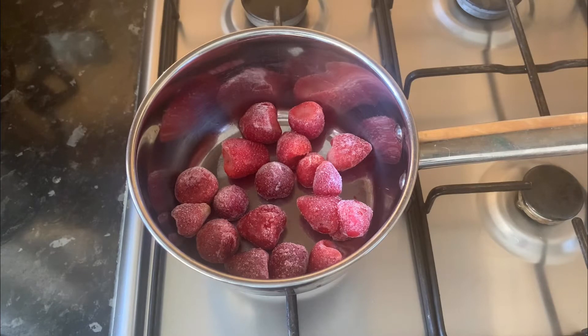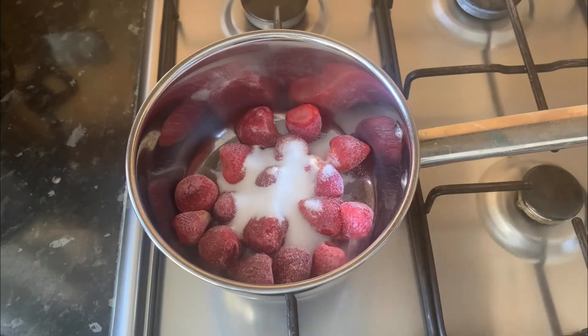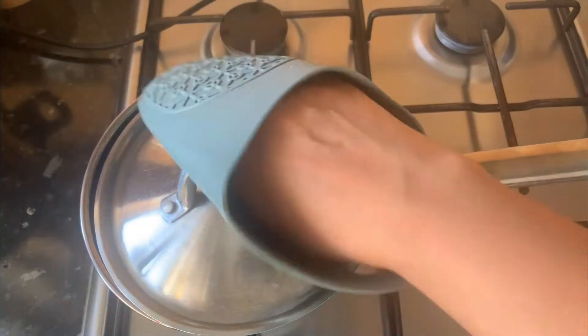In this pot I have 227 grams frozen strawberries. If you have fresh, you can use fresh. Add 50 grams sugar. Cover the pot and cook on medium-high heat for about 10 to 15 minutes, or until the strawberries look like a thick jam.